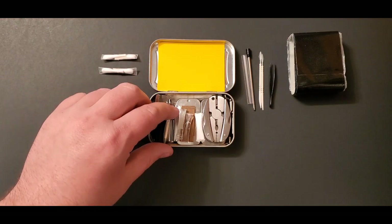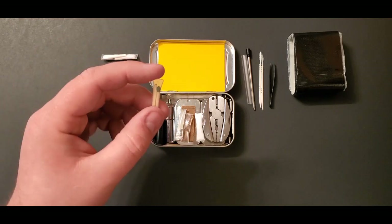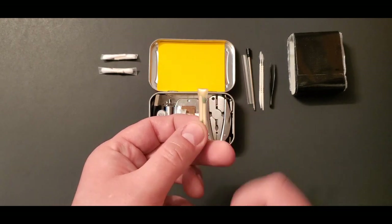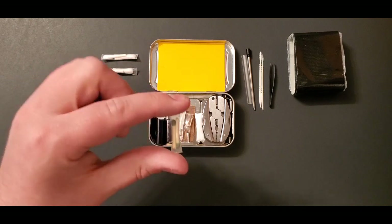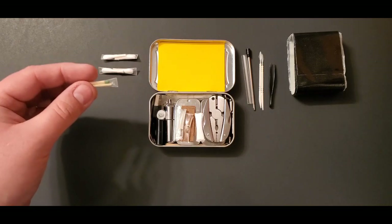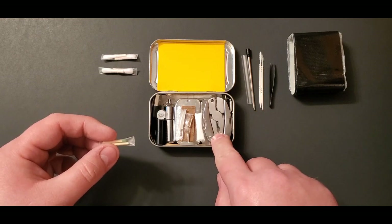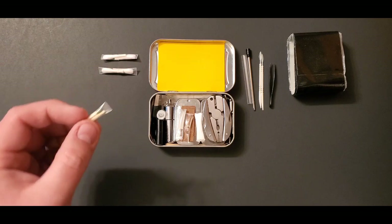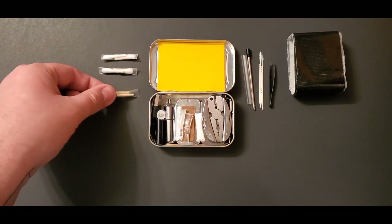Next I have two matches cut down to size, because you just need enough to get them lit and a little wood surface area to catch the fire. I've never used them — they're just in case. If you ever need to strike them, I recommend using the pliers of your multi-tool to hold on to the match so you don't burn your fingers.